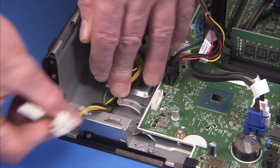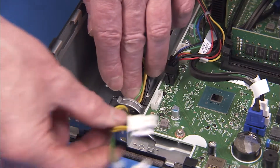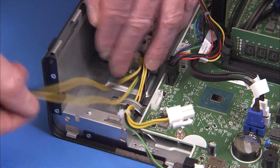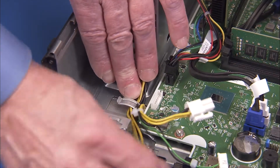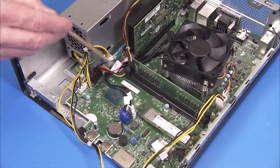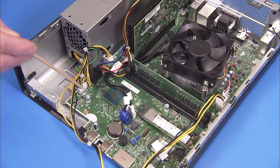Replace the power supply cables into the large metal cable guide on the side wall of the PC. Reconnect all three power supply connectors to the motherboard.